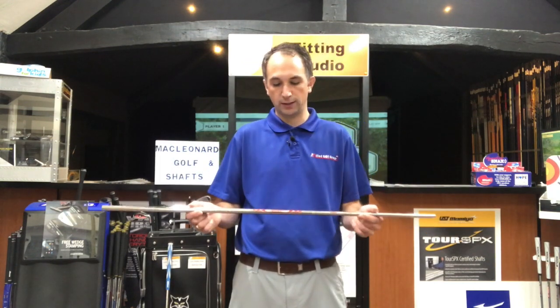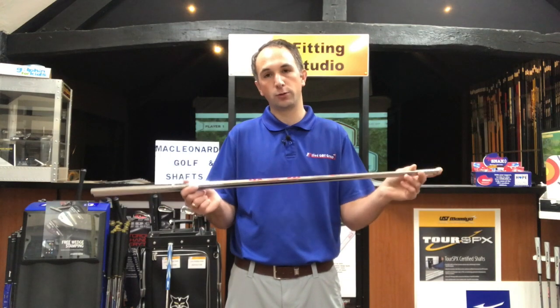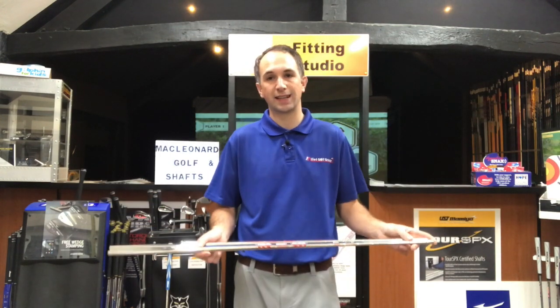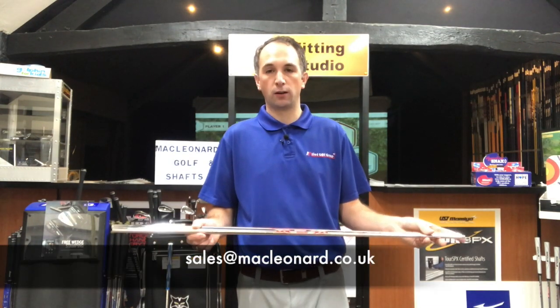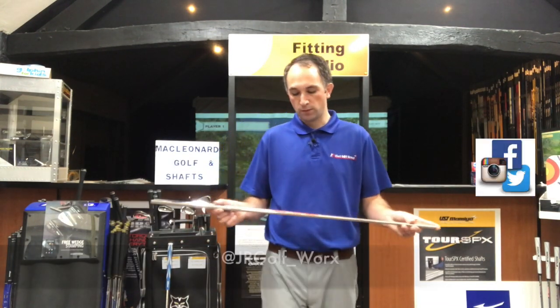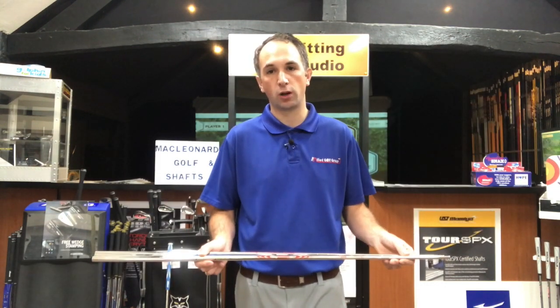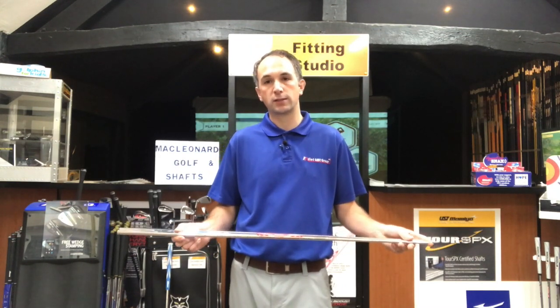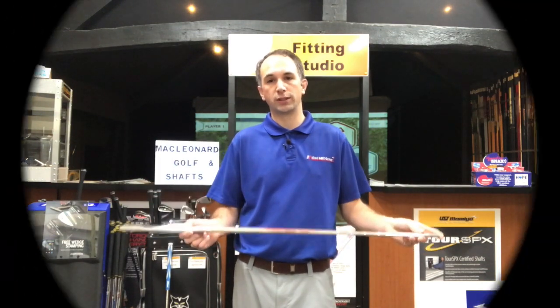If you do want to have a bit more of a conversation with us about these, do pick up the telephone and give us a call or just send us an email — you can find that down below along with our social media. Please like and share our page and subscribe for more content to come, and we'll do our best to answer all your comments when they come through. Thanks for watching, we'll see you again soon. Bye.